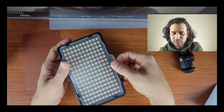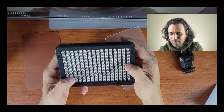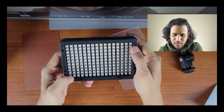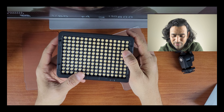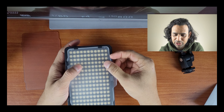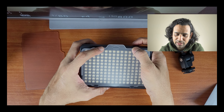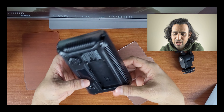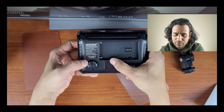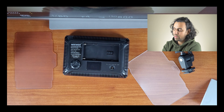This comes with a diffuser filter. I won't count all 176 LEDs right now. It has a very easy design to just put the diffuser on top — just be careful not to scratch the LEDs as that would damage the lights. At the back you have the intensity dial and a display showing the current intensity level — so it's easy to visualize how much light you're using.